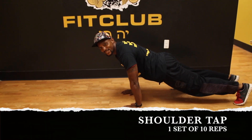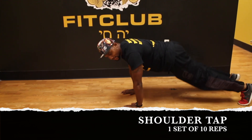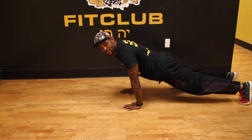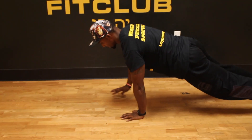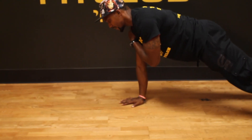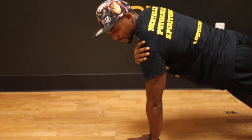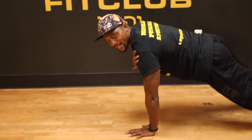Your next exercise will be the shoulder taps. Come into the push-up position. Try to have your hands under your chest. Simply tap your shoulder, squeezing your core to keep yourself balanced. Let the next hand tap your shoulder — make sure you have that core tight. Keep tapping your shoulder. You will be doing this for 10 reps on each side.